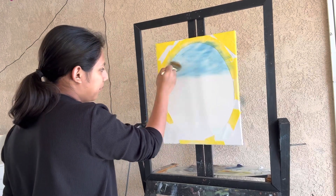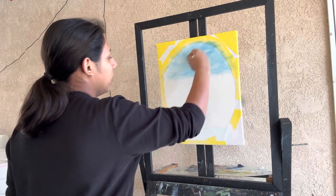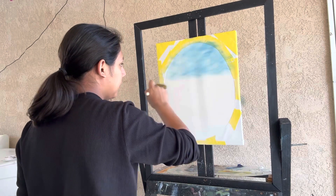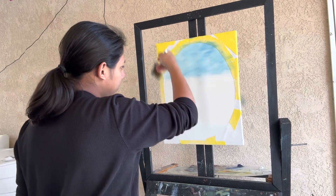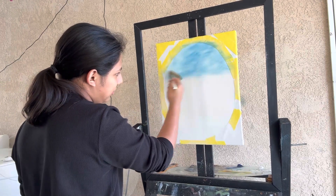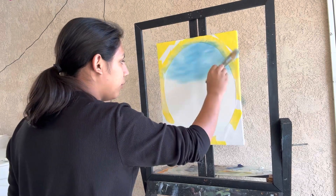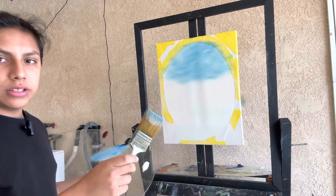I don't want a plain old sky. I want something that has texture, that has depth, that looks like it's just floating by. So I'm just gonna lift upwards the way I want it to. Pull it down a bit, lift it up a bit. Maybe right here it gets darker, maybe it gets darker around here. Just lift it up if you want it to go a certain direction. And just like that, I have my sky.